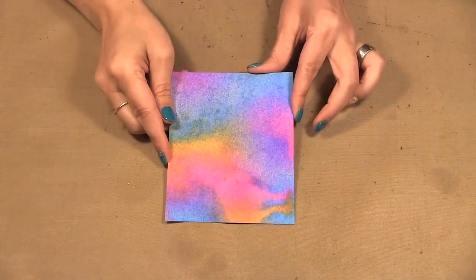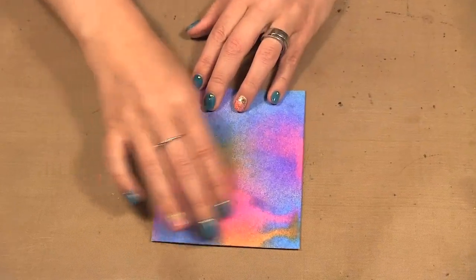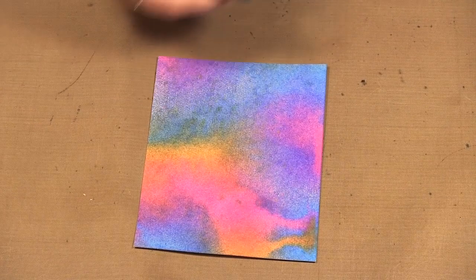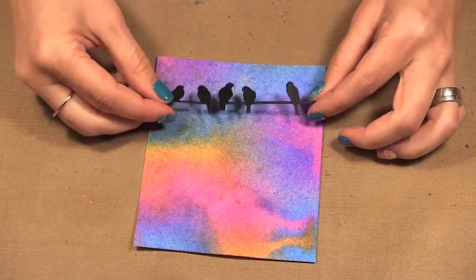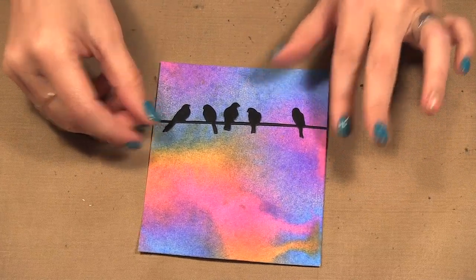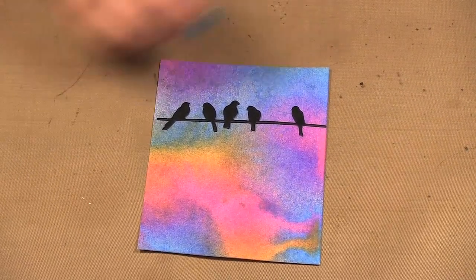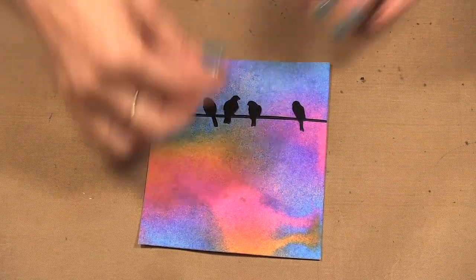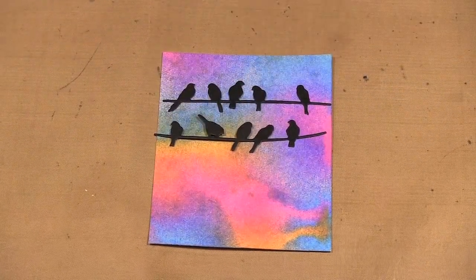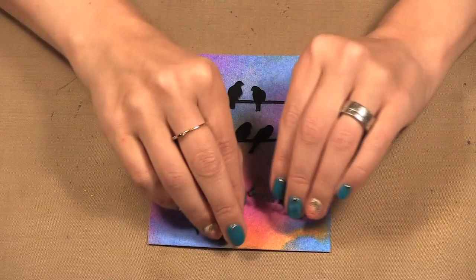I have this background here that I previously did, I think with some spray inks, and I cut out my birds on a wire from black cardstock. I'm just going to lay them on, and then I cut out the Happy Birthday as well.